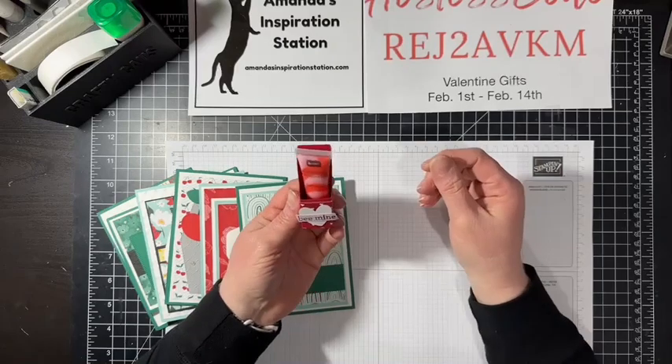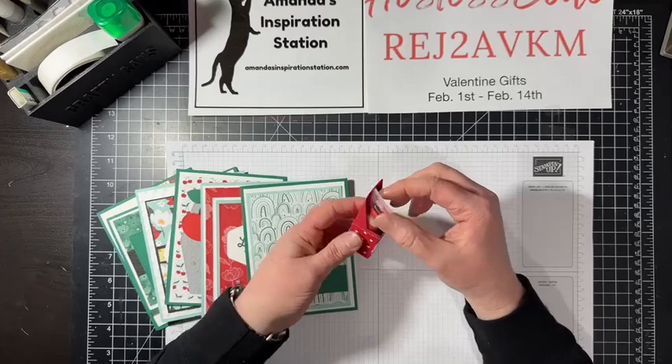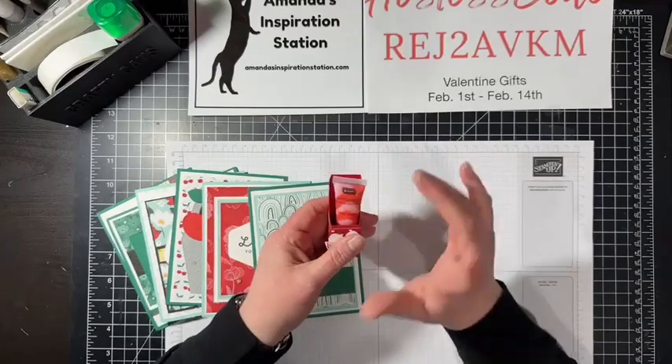This is especially cute if you have any kids or nieces — just super cute, just a cute little gift. And this one is really easy to do as well. But before we get started, let's go over just a few things.